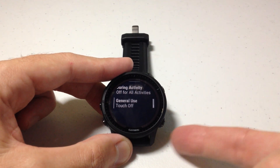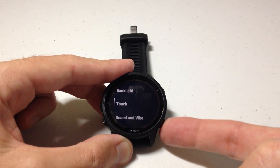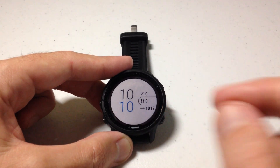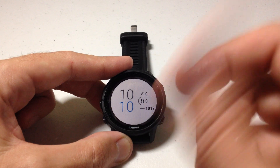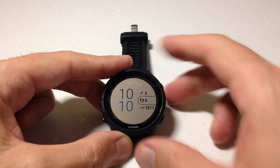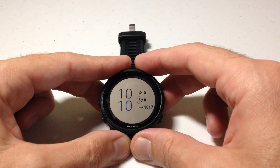Once you've got it set the way you want, you can simply press the back button to go back and we've successfully adjusted the touchscreen functionality on our Garmin Forerunner. Now remember, that's doing it through the settings. There's lots of other ways you can set it up to get to that same setting, but that's the gist of getting to the root setting. I hope the video helps.